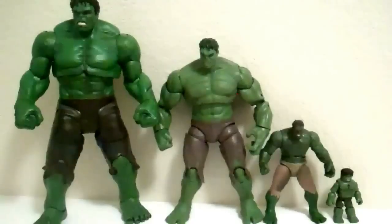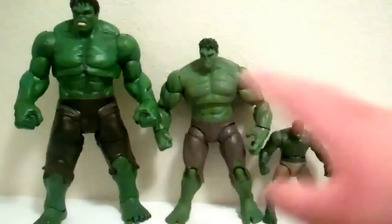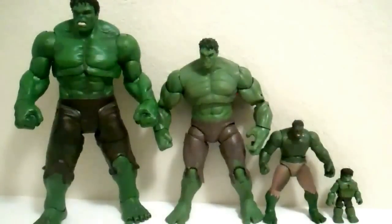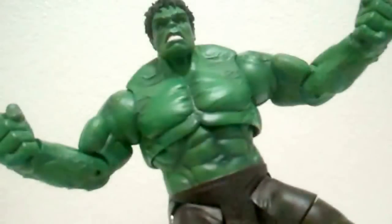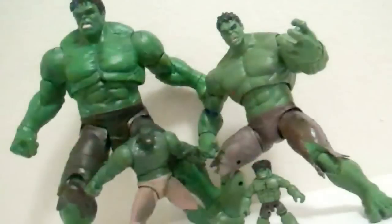I don't like the Hasbro 6 inch very much. If it was super common I'd say just pass on it probably, but because it's very rare, if you see it jump on it. So yeah, that's just my opinion — I know a lot of people like this Hulk, I'm just not too into it. So there you go, that's my comparison video of the Diamond Select Hulk, Hasbro 6 inch Exclusive Hulk, 3.25 inch Hulk, and the Minimates Hulk. Thanks for watching.